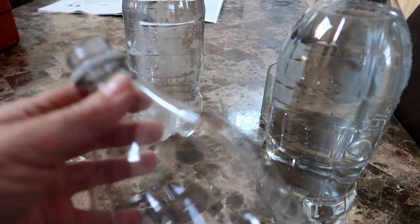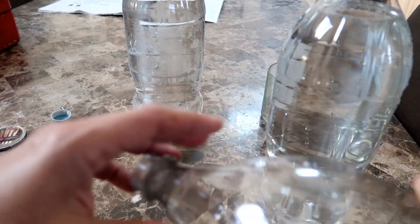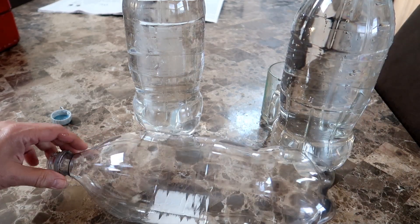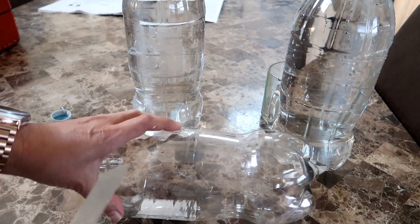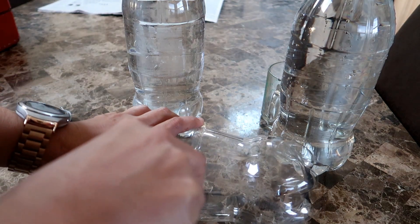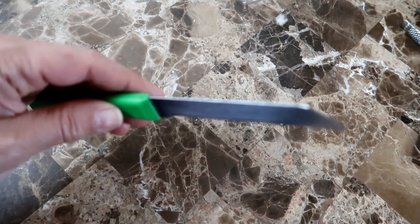So let's take a look at how I set this up. All you need really is some plastic bottles — I used two-liter soda bottles. Any container really, as long as it's empty and washed clean is even better. You will also need a knife to cut through the plastic, a nail, and a pair of pliers.